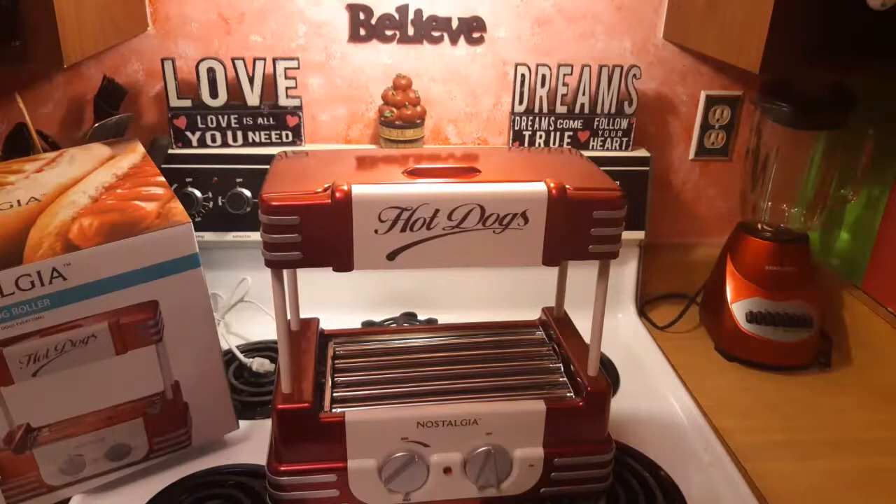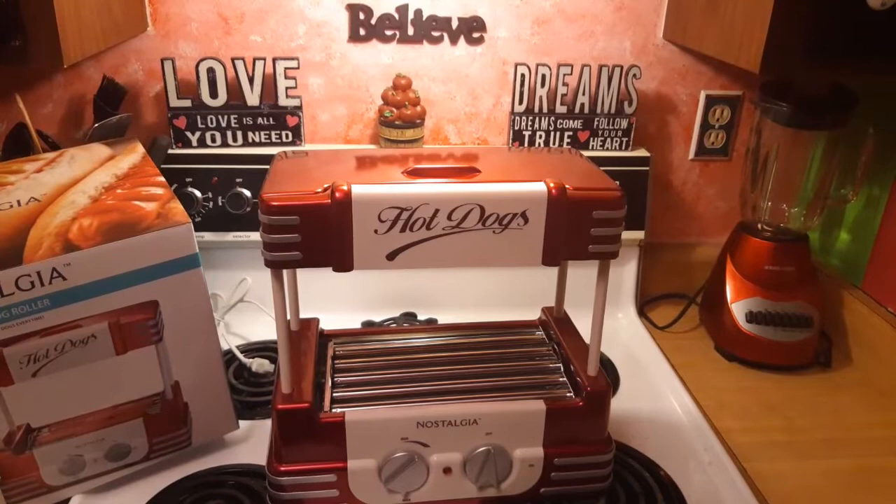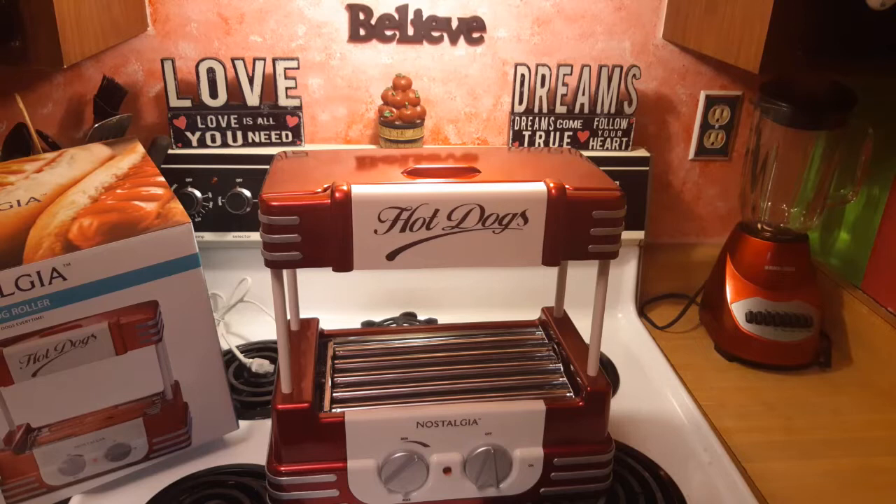I just want to give you an idea of what it measures in case you decide to get one. It's about 13 inches wide and about 15 inches high.